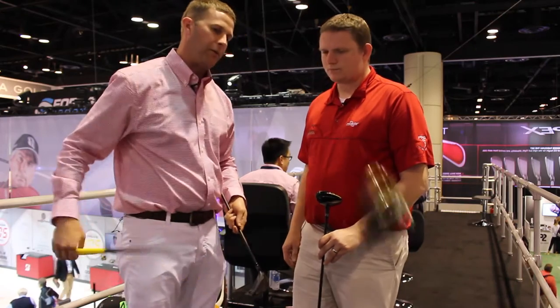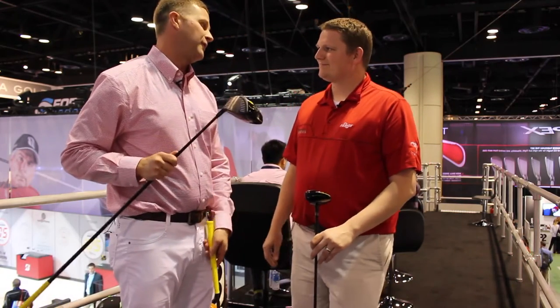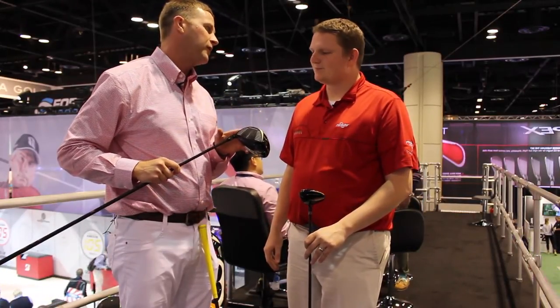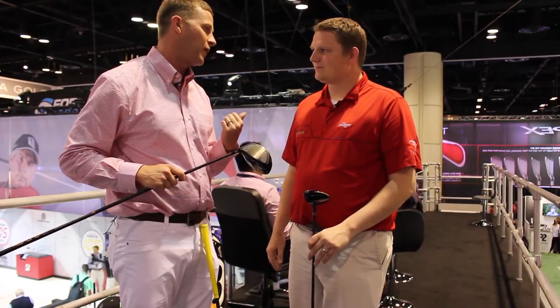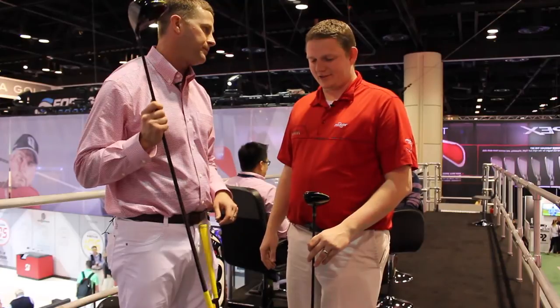The most incredible thing was that Brant Snedeker came to the test site — the first time he had ever seen the driver. He came in on December 15th, hit his driver, hit this driver, and immediately picked up two miles an hour in ball speed and eight to ten yards in distance. He put it in the bag at the Hyundai Tournament of Champions, and he finished third there, and the next week he finished second. Off to a great start with JGR — absolutely.